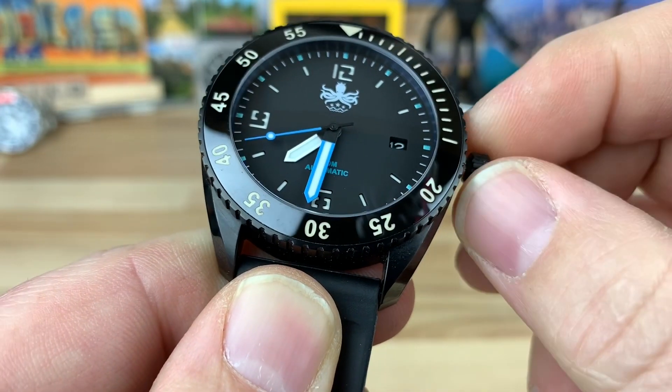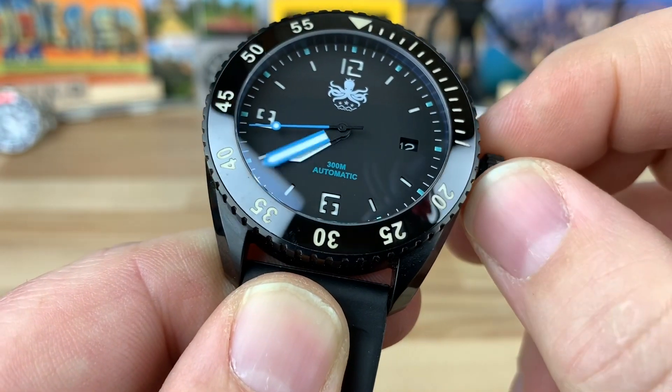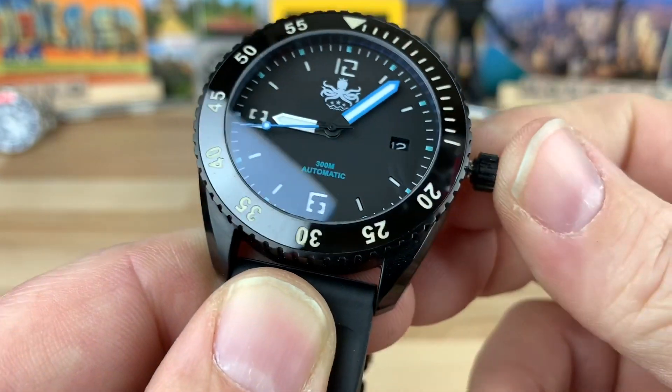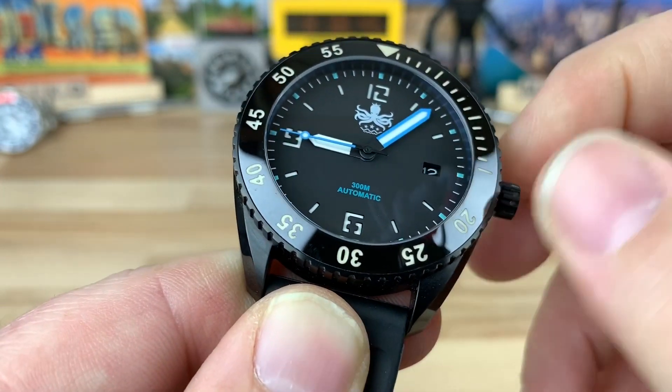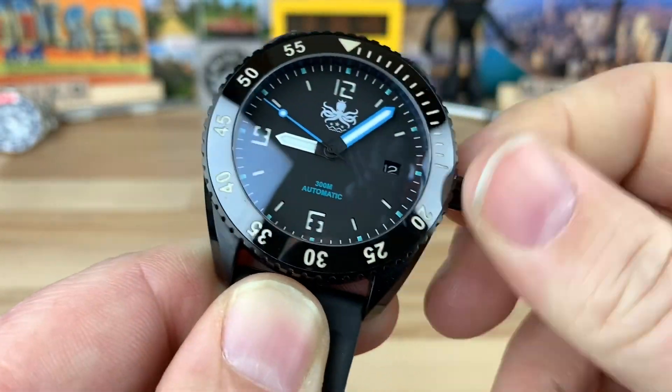The first crown position gives you your date change, then pulling it out to the second position hacks the movement so you can set your time. And of course you can wind it as well — it threads right in, no problem.